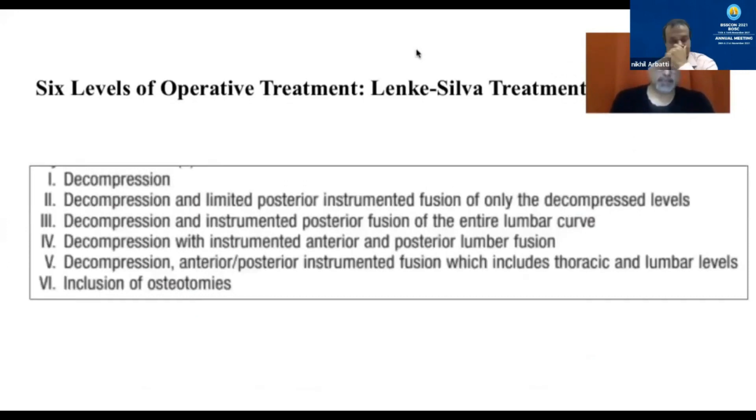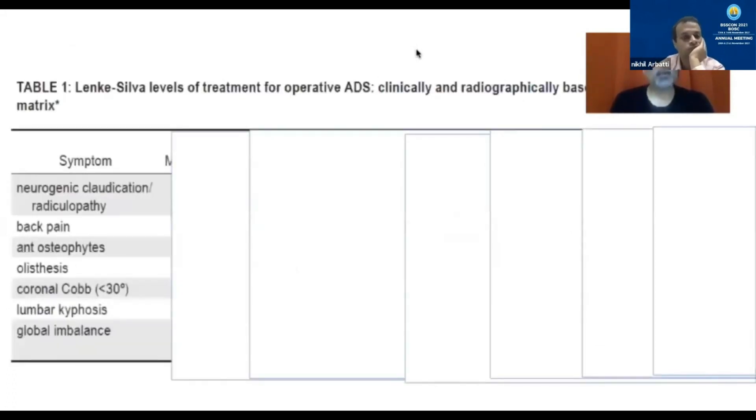Lenke and Silva describe six levels of operative treatment. Level one is decompression alone. Level two is decompression with limited posterior fusion only of the decompressed levels. Level three onwards are all extensive fusions — level three is fusion of the entire curve. Level four is anterior and posterior fusion. Level five is fusion extending into the thoracic spine, fusing almost most of the spine. Level six includes procedures such as osteotomies. The key factors assessed are neurogenic claudication, radiculopathy, back pain, stabilizing osteophytes, listhesis, Cobb angle — with 30 degrees as the cutoff — lumbar kyphosis, and global imbalance.